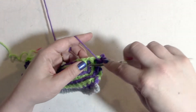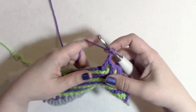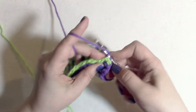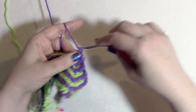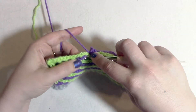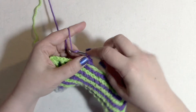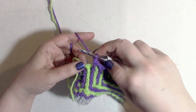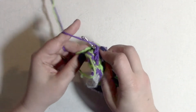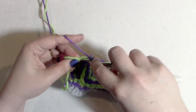Chain one, skip one — four times, that was one and four. Then back post double crochet around the color A stitch two rows below, chain one, skip one — six times. Then front post double crochet around the color A stitch two rows below four times. There are two stitches left: front post double crochet around the color A stitch two rows below one last time, then single crochet into the very last stitch.